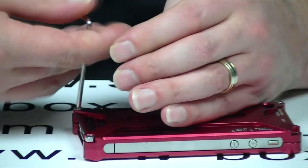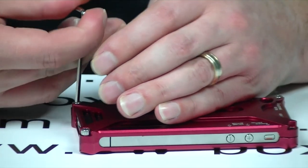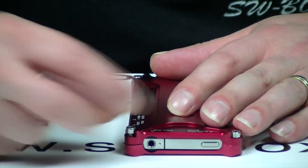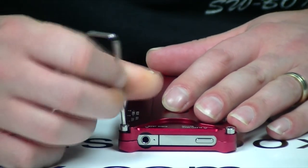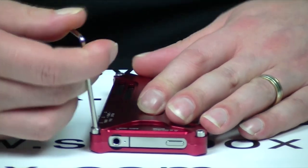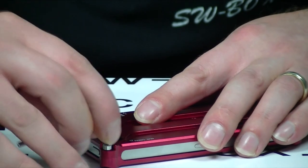I will say: check your screws once a week if you do purchase this case. Just double check they're not loosening, because they will undo over a period of time. But like I said, you do get a spare one, and they look like 4mm, so I don't think you'll have any trouble getting more.